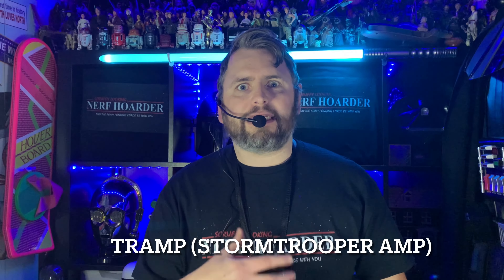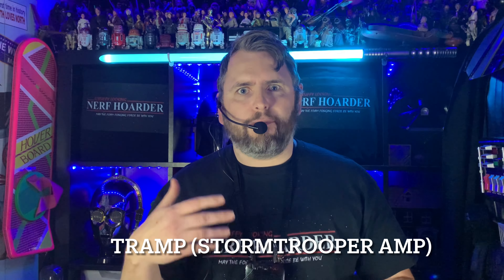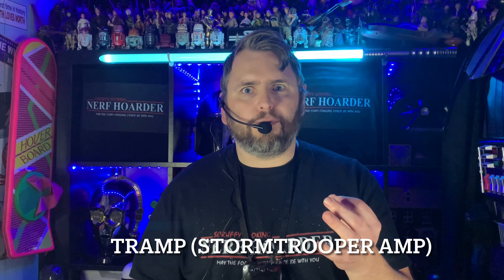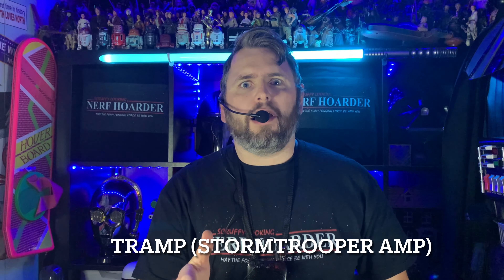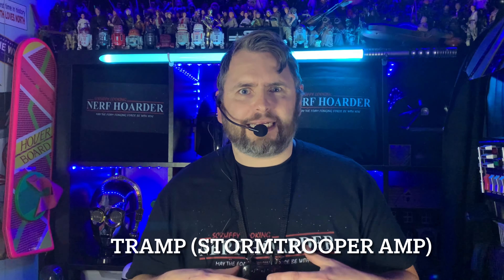You can buy amplifiers like this that actually have those sounds built in, and some of them are really smart — as you're talking, it will notice you've finished the sentence and then add those noises in automatically. But this one is £15 to £20. There's one called Tramp where you can get those sounds built in — it's absolutely amazing but it's over £100. So if you're looking for a budget option, this is amazing. You can talk to people in character and I think it sounds pretty great.